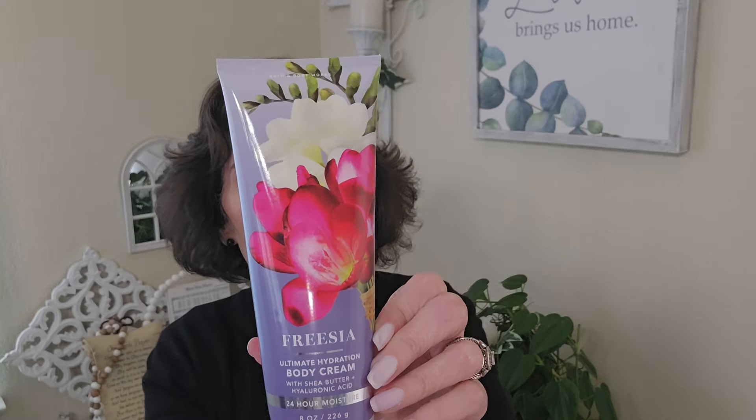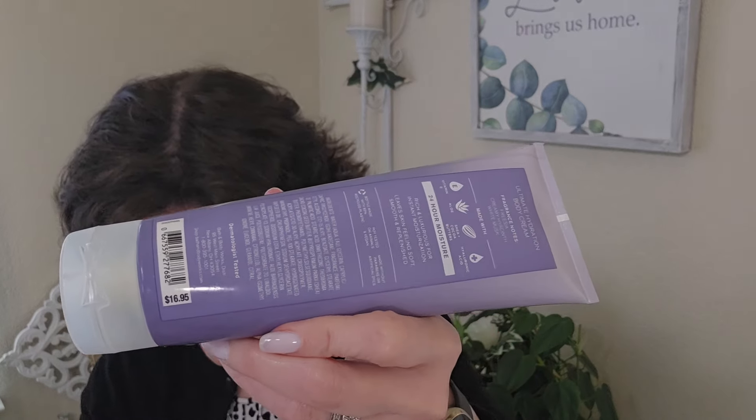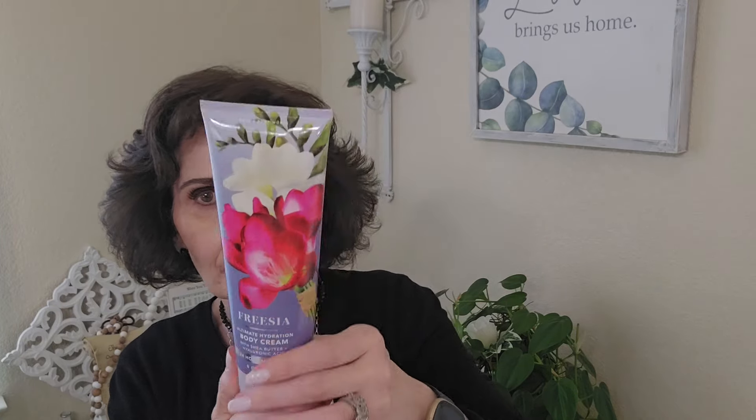And then the last body cream I got is Freesia. I love Freesia — freesia, jasmine, and honeysuckle are my favorite scents, and lilac is actually my number one favorite. This one is Freesia, creamy hyacinth, and white musk. That smells so nice. They also have a lilac scent — the lilac body mist smells pretty good, but the body cream version doesn't smell that great. They also have a gardenia I like.